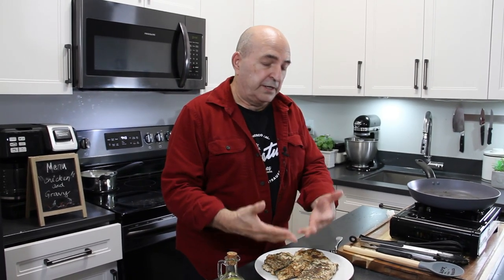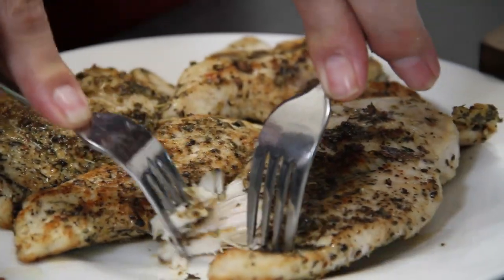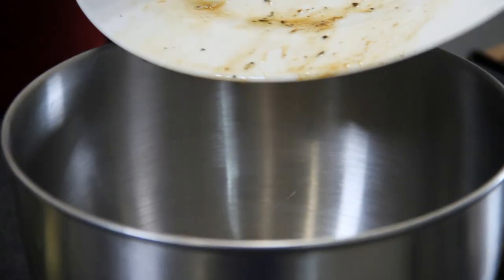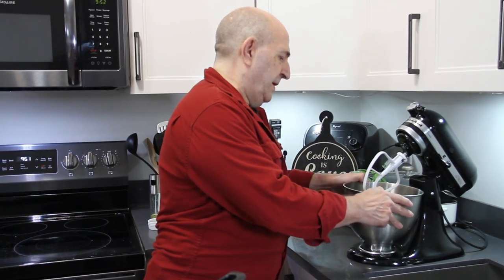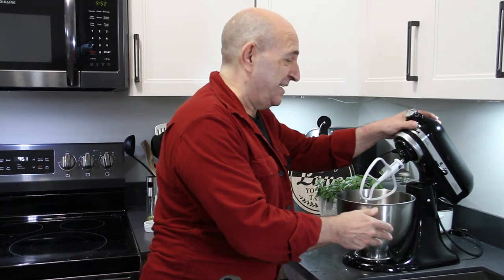Now before we make the gravy, you've got a few options. You can use the chicken breast whole as they are, you can slice them up, you can take a couple of forks and shred them — just something to this effect. Or you can slip them into the bowl of your kitchen mixer and shred them up.